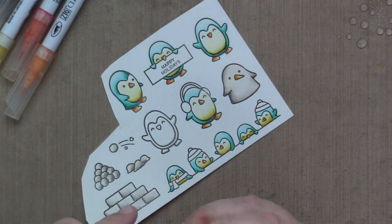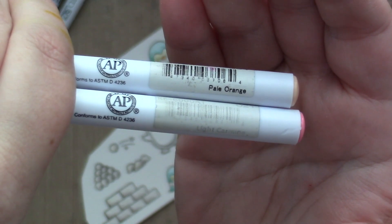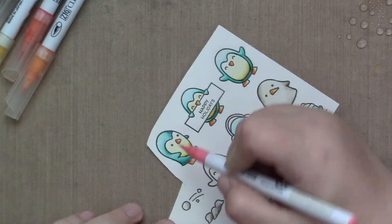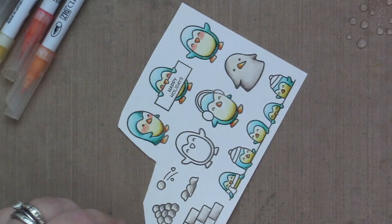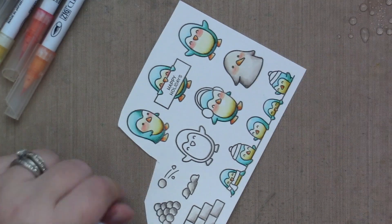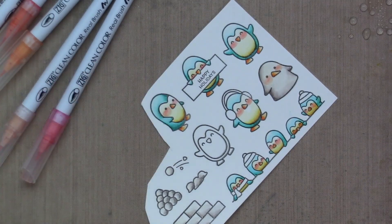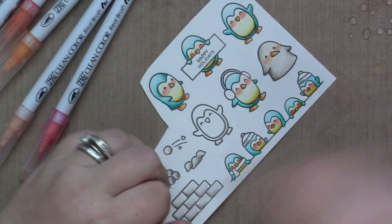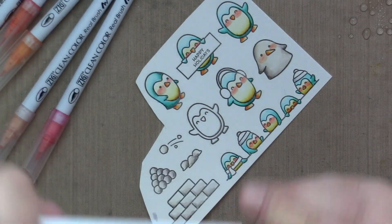Next, I'm going to add pink cheeks to my images. I'm using pale orange and a light carmine. I just use the light carmine, go over it with the pale orange, and then my water brush on top to lessen the brightness and vibrancy of the pink cheeks. I am using a fog gray, which is a cooler gray, to add the little bits to their hats.